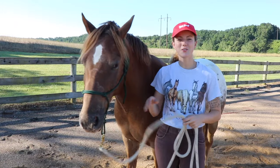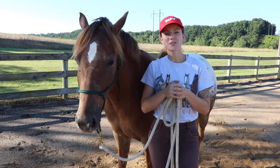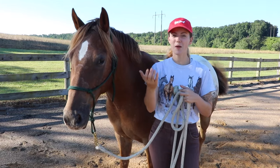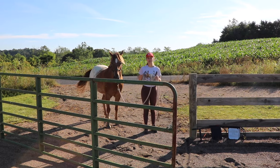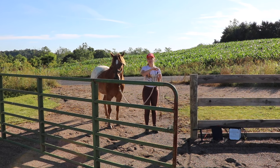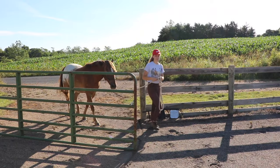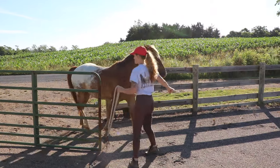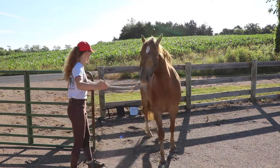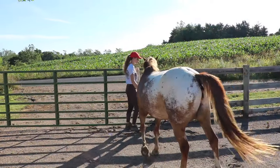Once you can effectively disengage your horse's hind end by being next to them, it's time to get them to stop and face you. A perfect place to start practicing this is when you walk through gates — when you turn to shut the gate, you want your horse to turn their hind end so they're then facing you.